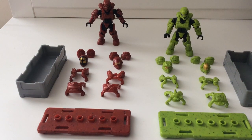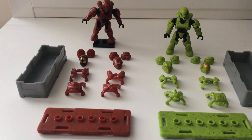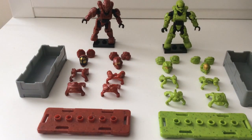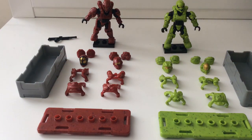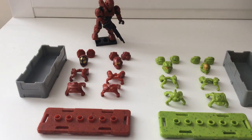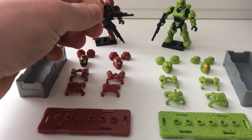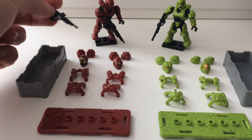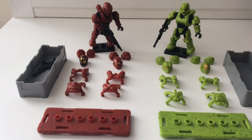Each Spartan comes with a nice base plate to display your figure on, which is always a nice touch since I love to display my figures in an action pose. The sets also come with two weapons: the DMR, a popular weapon we've seen quite a bit of, and the SAW, a popular weapon in Halo 4 and a fan favourite. The SAW is pictured in Crimson's hands and the DMR in Venom's, but it's entirely up to you. I found a second DMR in my pack — please let me know if that was a mistake or a nice bonus from Mega.